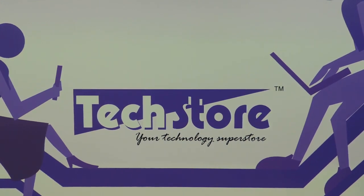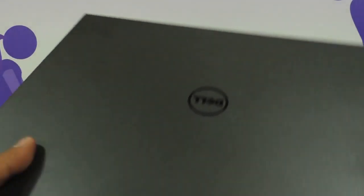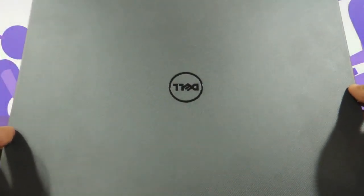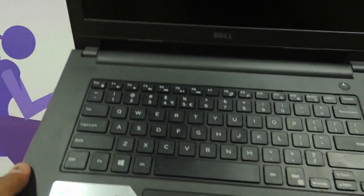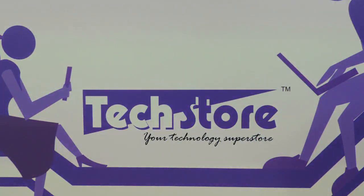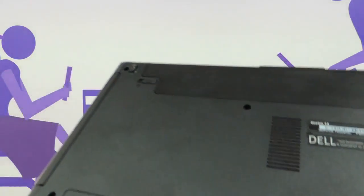Hi friends, this is Andy from Techstore and in this video I am going to be showing you the procedure to upgrade the RAM and the hard drive of the Dell Vostro 3000 series of laptops. This is the laptop — the Vostro 3446 or the 3456, the 14 inch or 15 inch variant. It is labeled Vostro 14 3000 series, and you can apply this procedure.